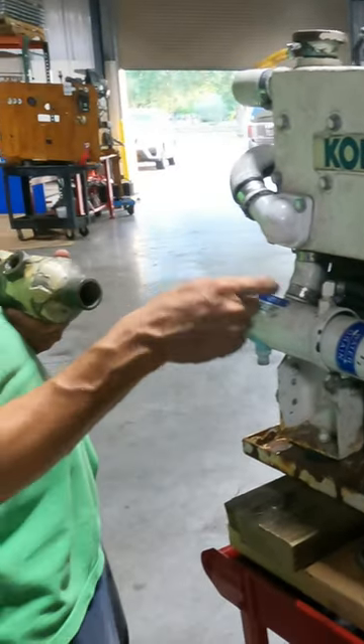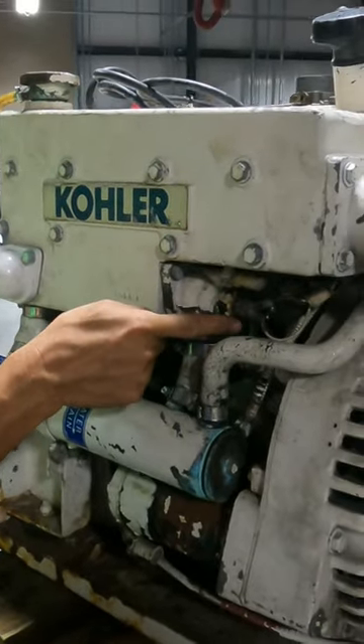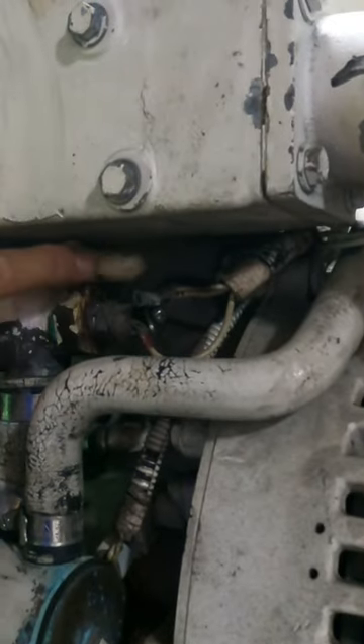What about the coolant? Look, coolant enters here and coolant here. The thermostat is here. Switch and sensor.